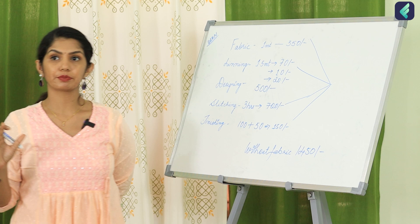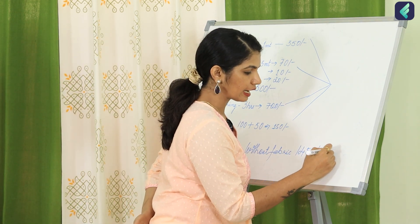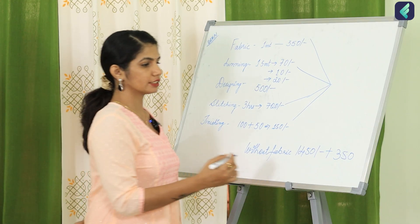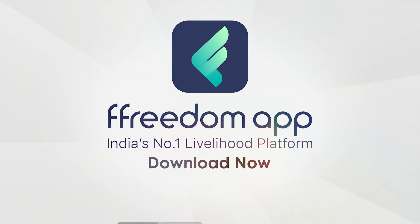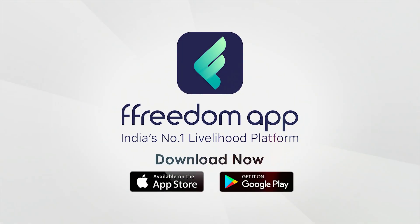Without adding any profits, this is the basic cost. If you add a profit margin of at least 350 to 400, you can make a good profit. We will also cover how to download the Freedom Map. Let's start from now.